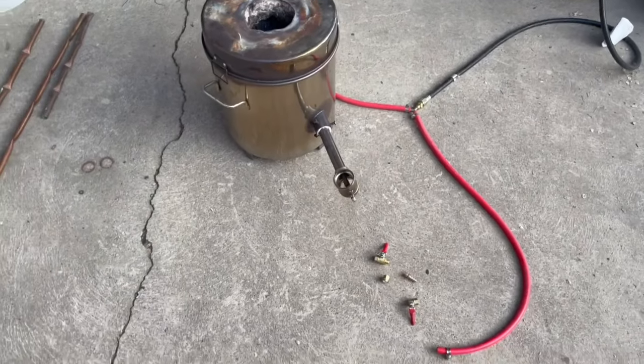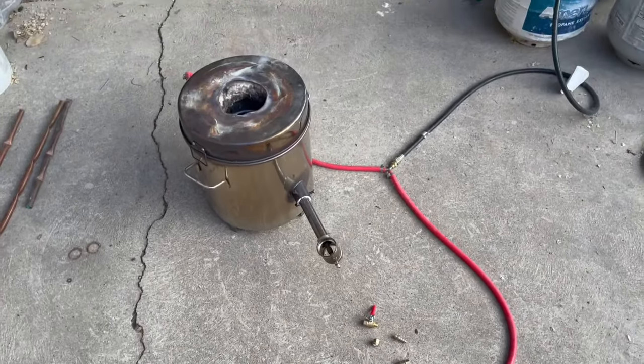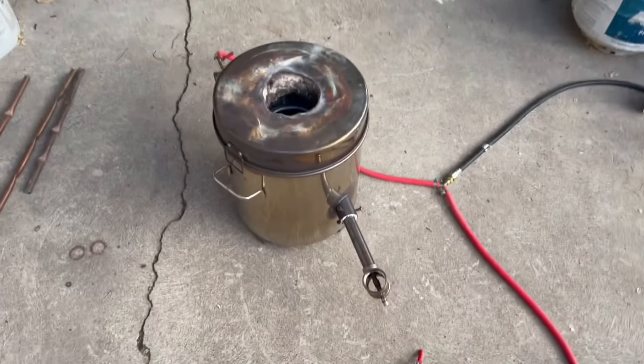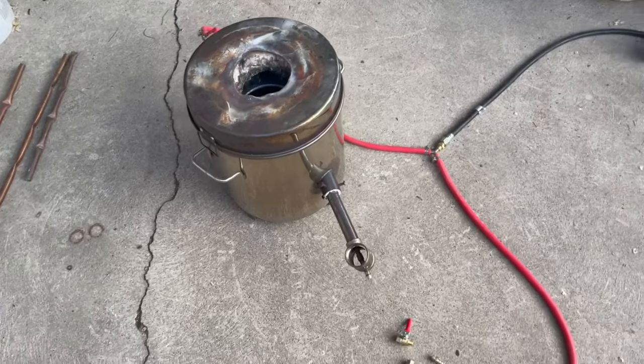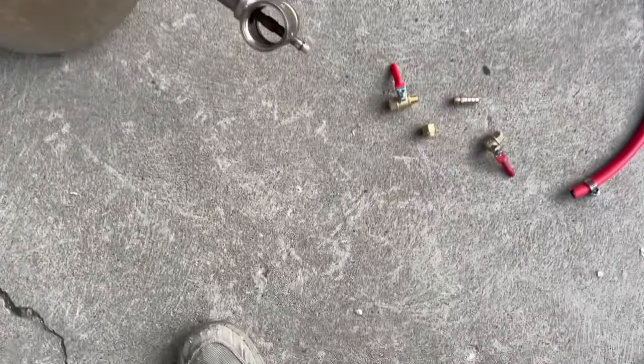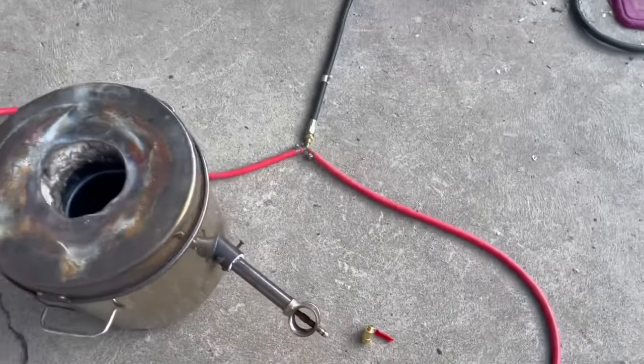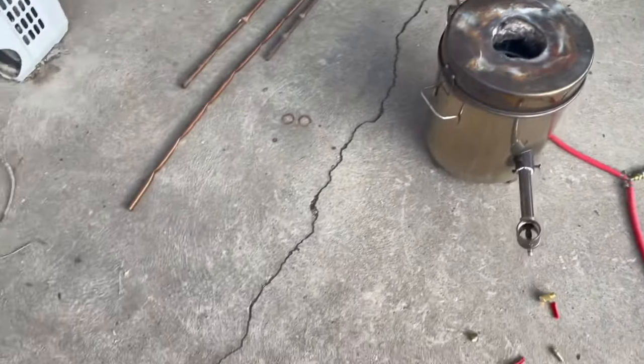Alright everybody, it's been a week or so since I've been able to do anything. My son drove his lawnmower past my forge and busted the valve in half. Anyways, got a replacement for that, just gonna get that hooked up and then we should be up and going again.